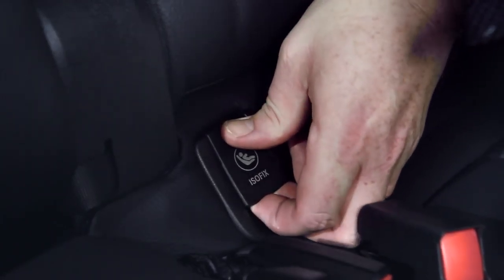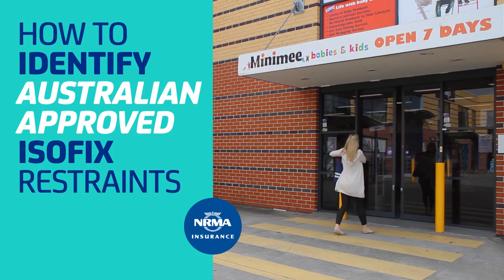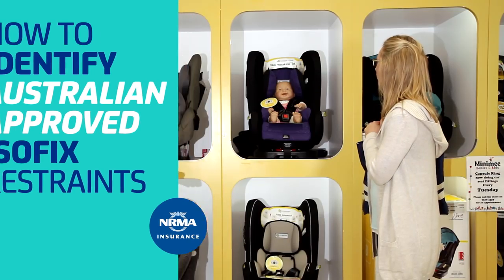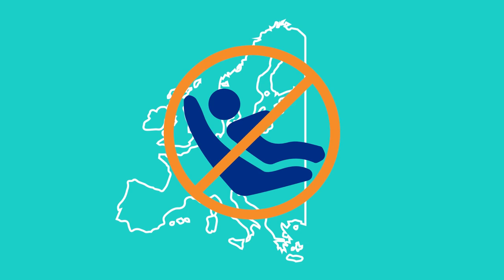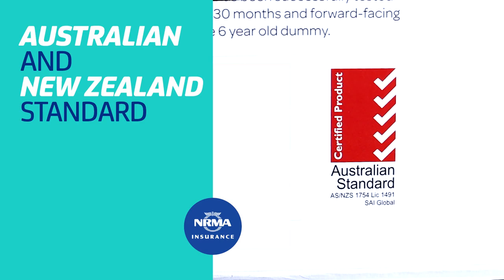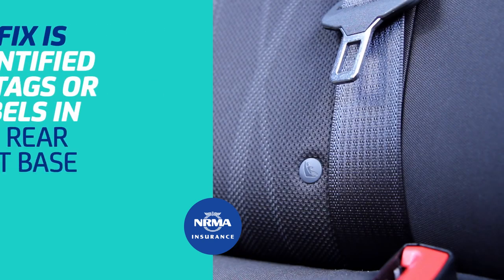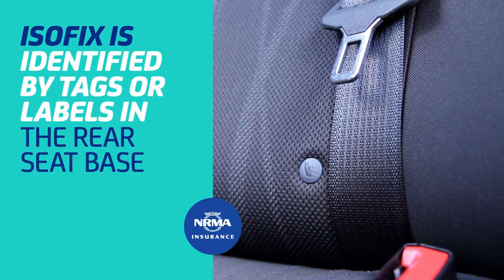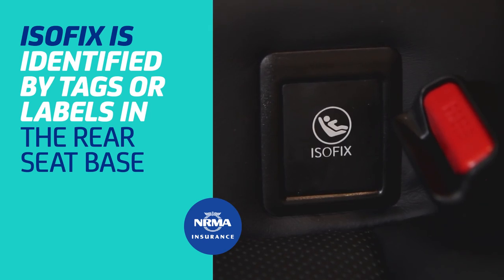Australian standards now allow the use of Isofix seats, but continue to require a top-tether to be used. Due to the more stringent safety requirements of Australian child seats, overseas models of Isofix child seats are still illegal to use in Australia. Approved seats can be identified by an Australian and New Zealand standard label. Cars equipped with Isofix attachments can be identified by tags or labelled covers in the rear seat base.